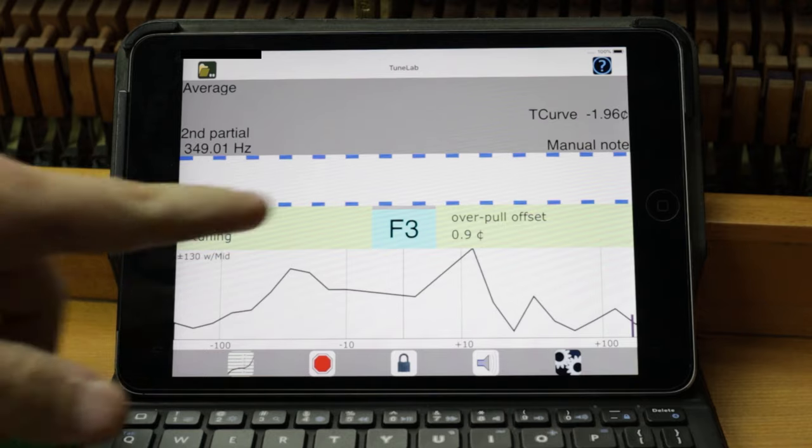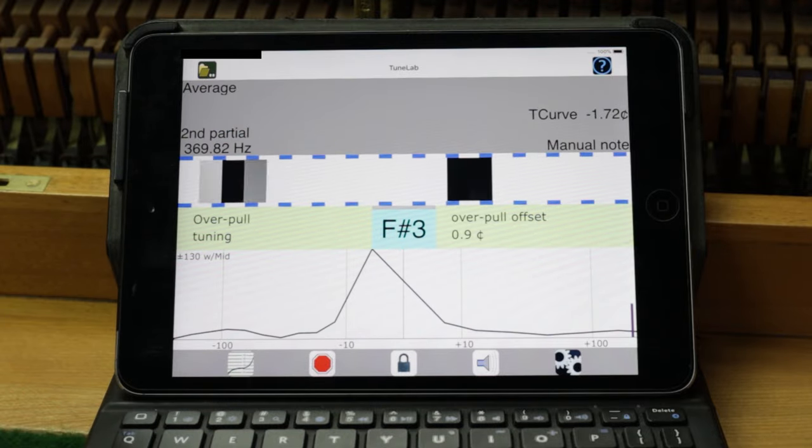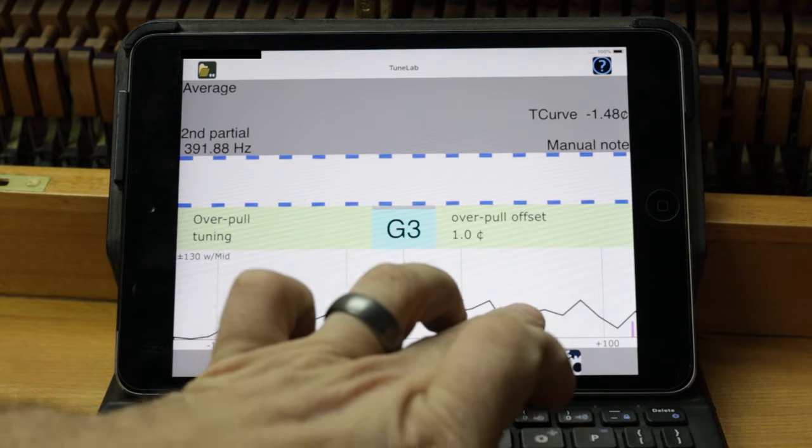Once you get to the top, start at E3 and work your way all the way down. By the time you get back to F3 after tuning the whole piano, it will have stretched and dropped pretty close to where it needs to be on pitch. Don't worry about hammering in and stabilizing it at that sharp amount, because you don't want it to stay there anyway — you want it to stretch back down. Also note that TuneLab will not let you go more than 30 cents sharp when performing a pitch raise, so it does keep you from going past where you should be.